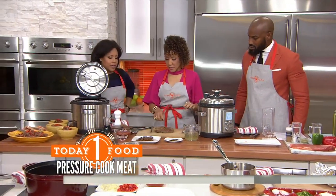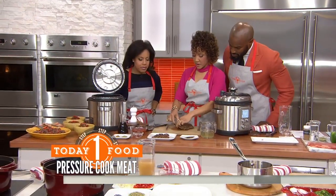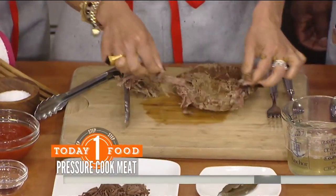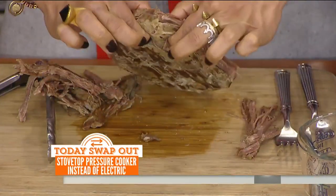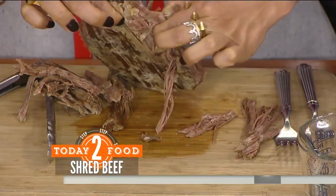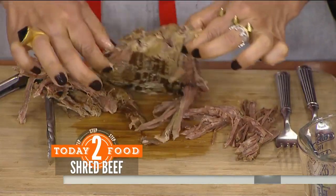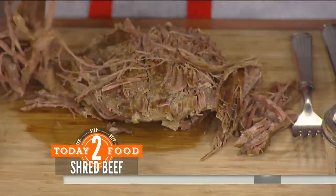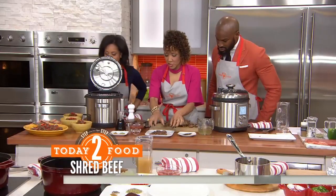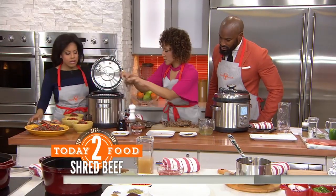That would normally take about an hour, hour and ten minutes. This is what it looks like when it comes out. You want to shred it a little bit — it falls right off. Look how tender and juicy that is! That's so lean. That's one of the benefits of pressure cooking — you're cooking at really high temperatures in a really short amount of time, retaining all of that moisture. It looks amazing, how easy it shreds! So let's pretend all that's shredded — this is the shredded meat, and you're going to stick it back in there.